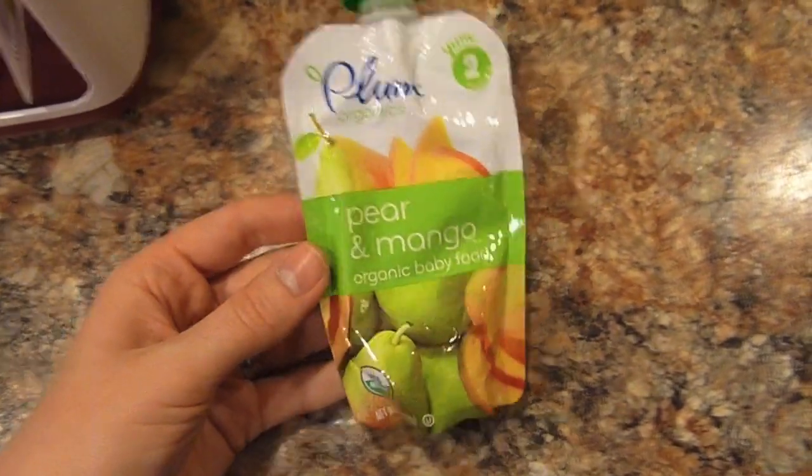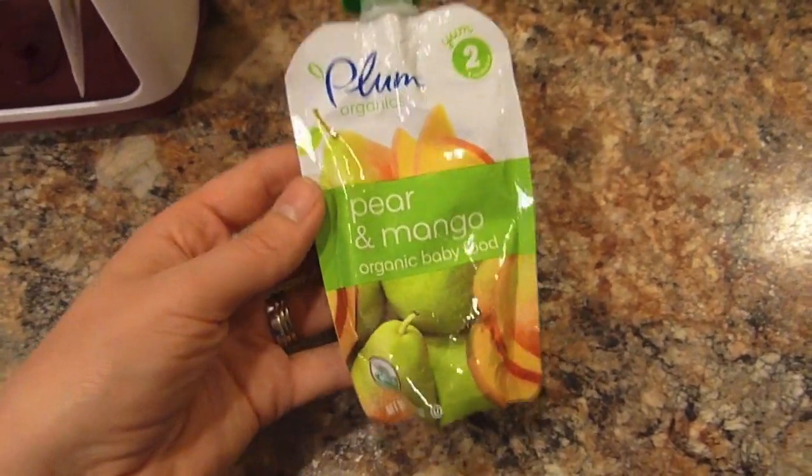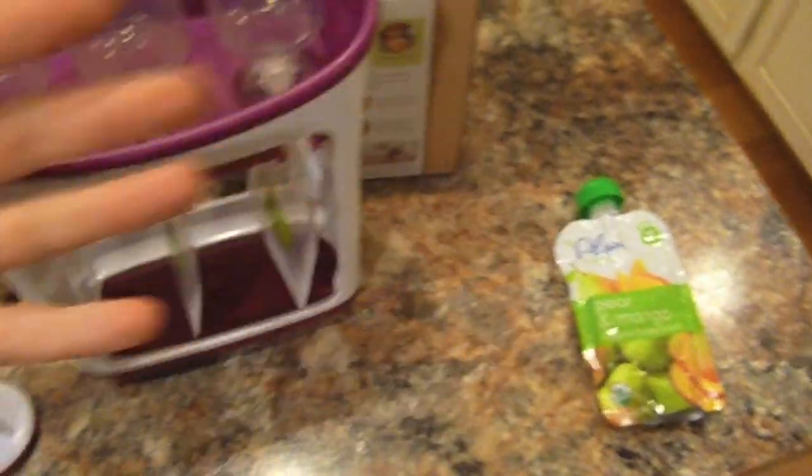A lot of the questions that I was getting was about these pouches. A lot of you guys find these really convenient and love using them with your babies, and I do buy these for Carson. We do have some on hand, but there is a good way to save money on these pouches by making them yourself.